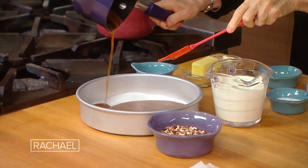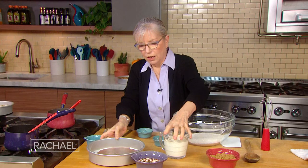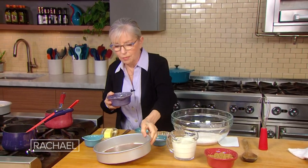There we go. I'll bring this up to show you better — this is our glaze. Meanwhile, I've toasted some pecans.